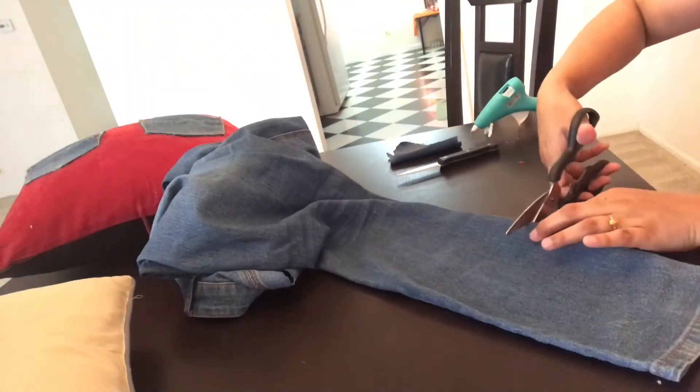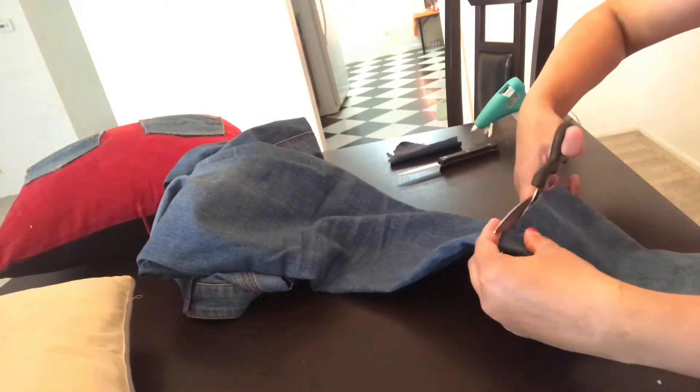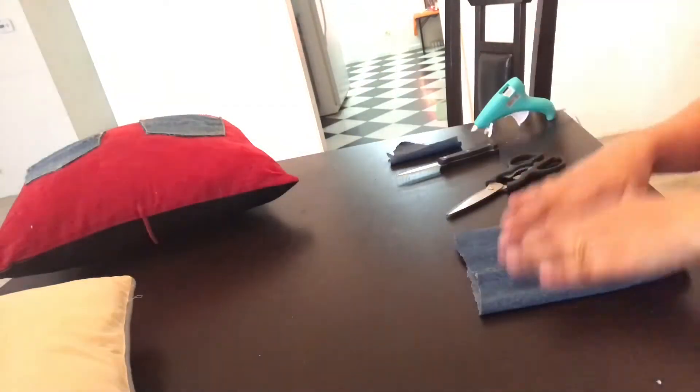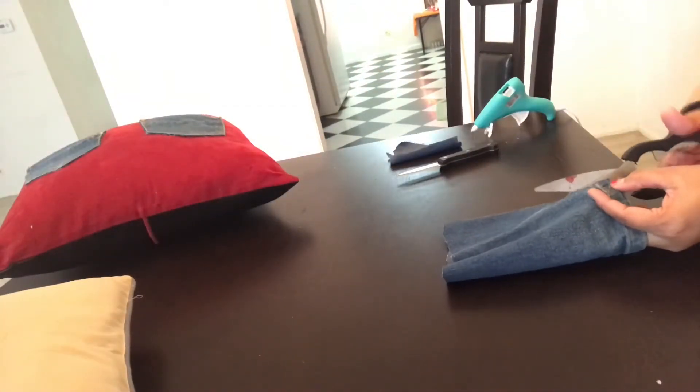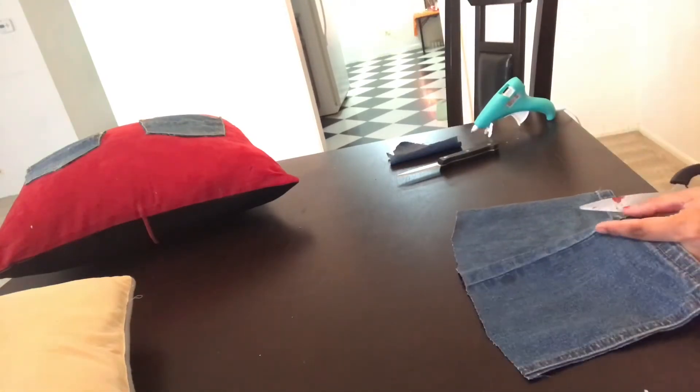Moving on to the second pillow — the bedside pillow. I'm going to follow the same procedure for that. I'm using the bottom part of the same jeans, and I'm going to add two pockets to this pillow. Follow the same procedure as we followed for the first one.